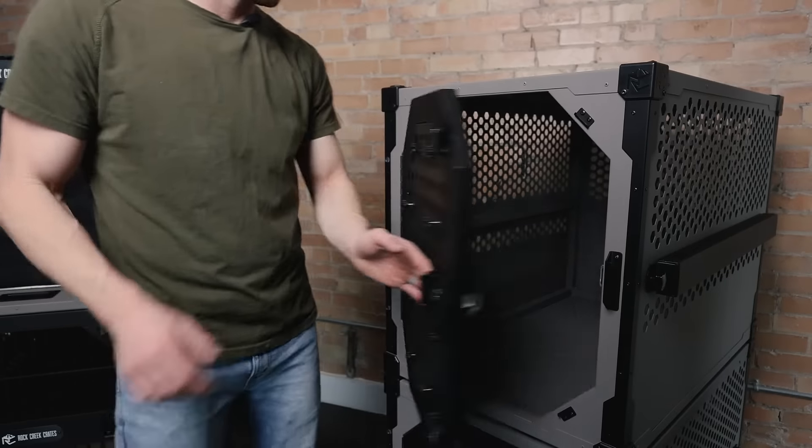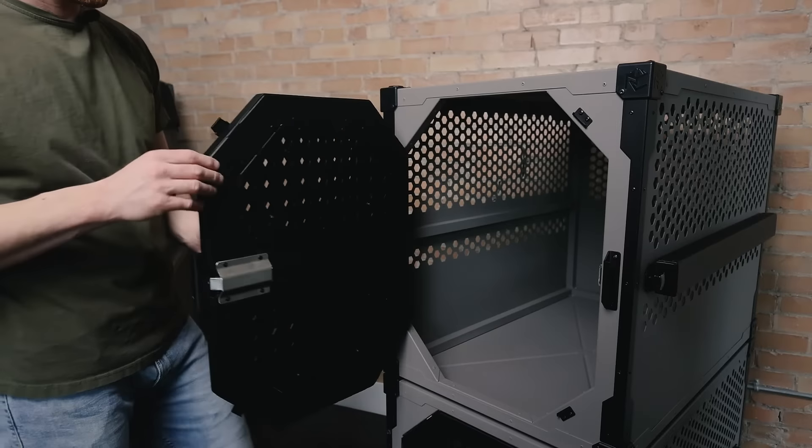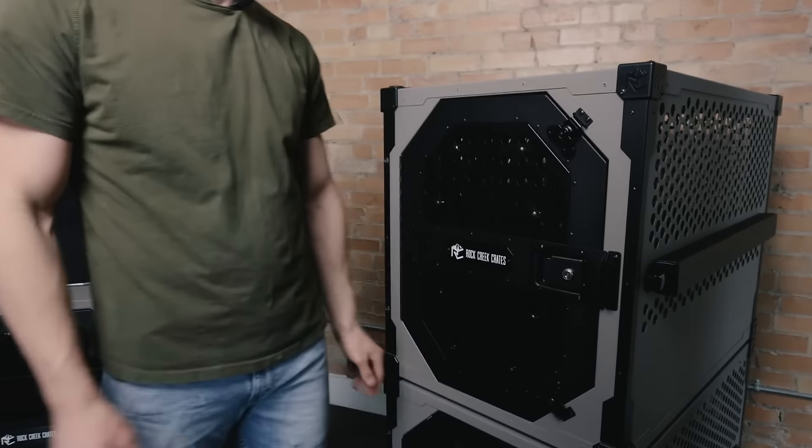These are the Rock Creek Crate Door Guards. The door guards are used for airline travel, so you'll have to check your airline requirements to see if they're needed. And they're also very helpful for your higher anxiety dogs to prevent them from biting and scratching at the bars of the door.